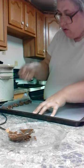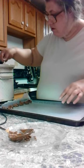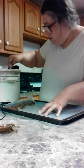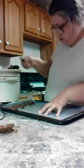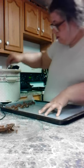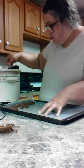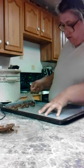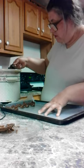When this is all completed, you can put your peanut butter clusters in the freezer. It takes about 30 minutes for the peanut butter clusters to freeze.